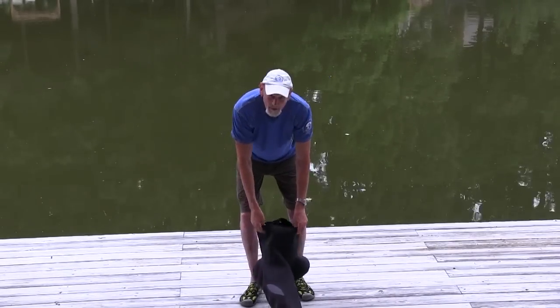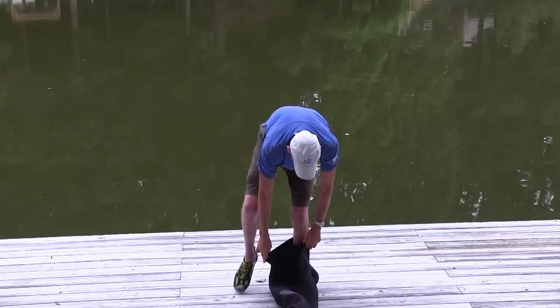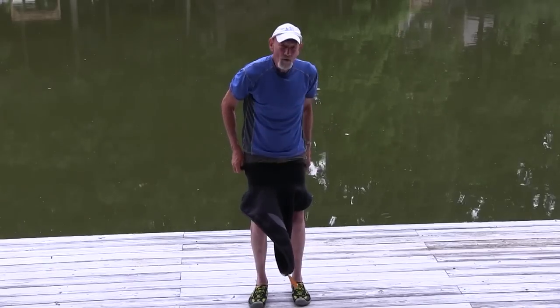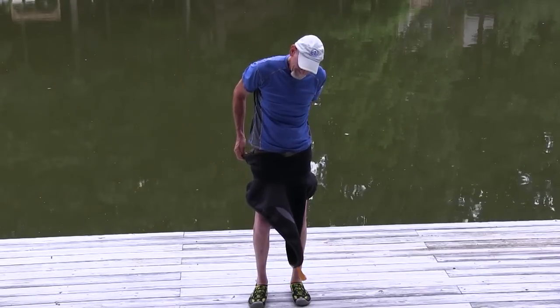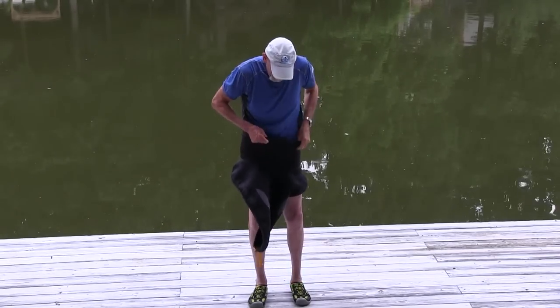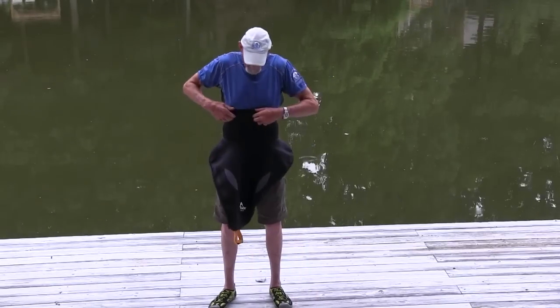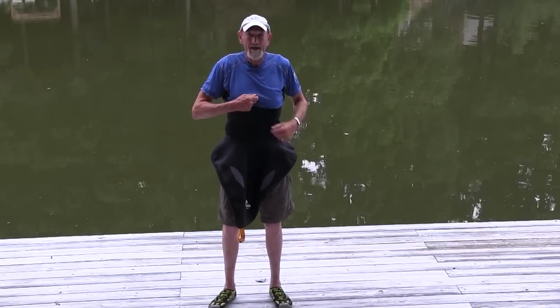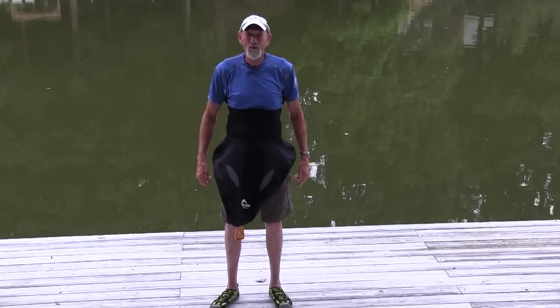You can step into it and you pull the skirt up higher than intuitive, to where it comes up pretty much to your sternum right about here, and that would be the proper fit on you for your spray skirt.